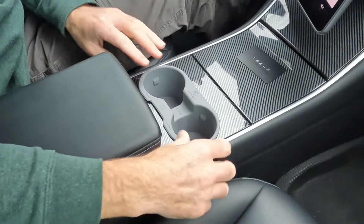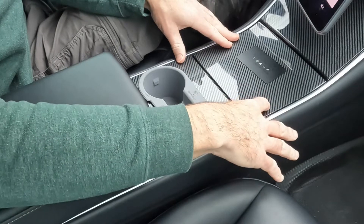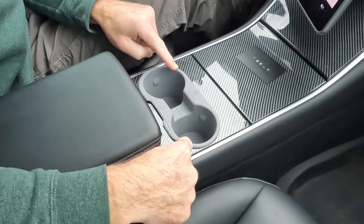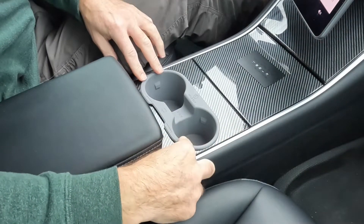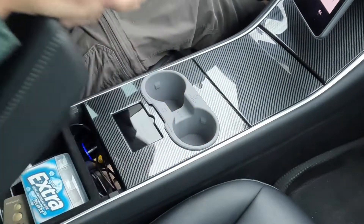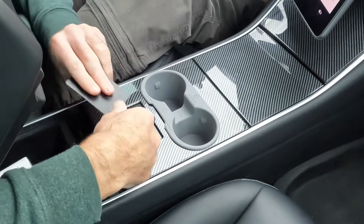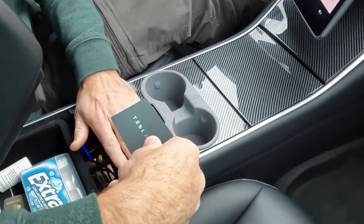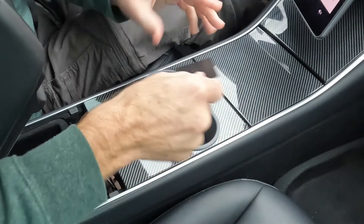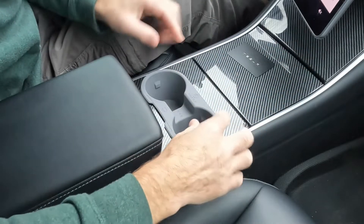Ta-da — this is the install. You'll notice I have a center console cover here, which actually makes this gray look even better. This comes in only gray or white. It fits really nicely, goes all the way down. It's got a little card holder here. This cover I have also has a space for the card, but if you don't have that cover, this gives you a little spot for it right there.